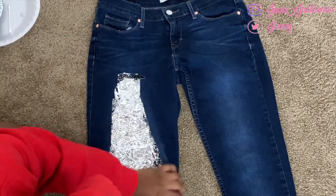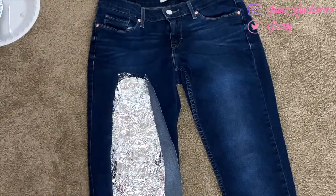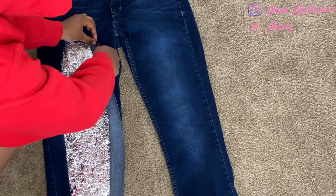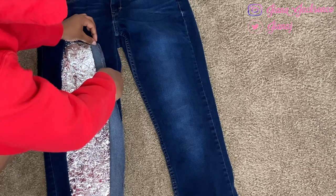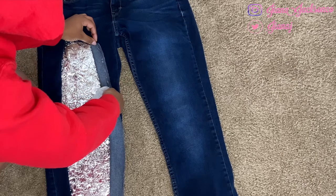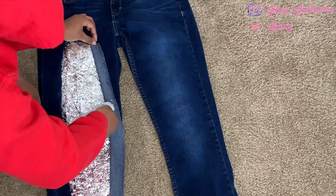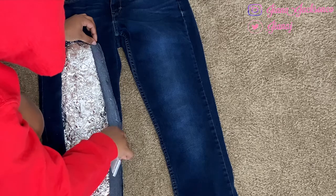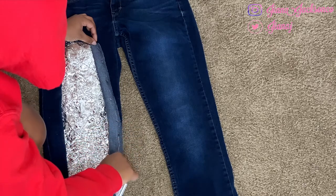Once you're done with that side, go ahead and repeat that process and glue down the other side. Also, don't forget to check out any of my previous videos, like and comment on them, and share with your whole family.